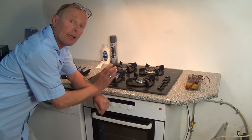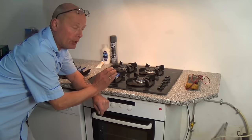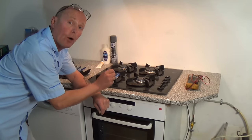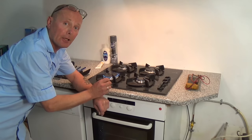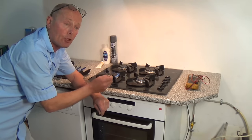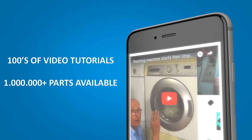What I'm going to show you is how to clean the jet properly by taking the jet out. There are a lot of videos on the internet which just show you poking a hole in the jet, but you're actually pushing the dirt or the blockage back into the gas pipeline. When you open the tap again, eventually that dirt is going to come back through and block the jet.